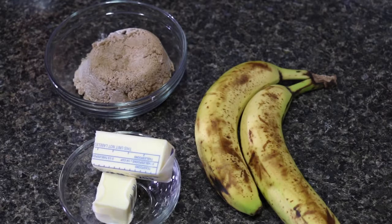For the banana layer, we need 1 cup of light brown sugar which is tightly packed, 6 tablespoons of butter, and 2 bananas.